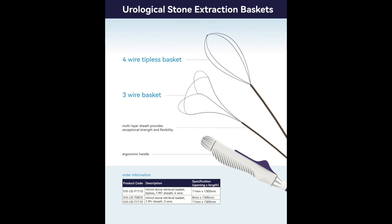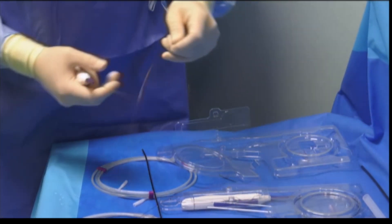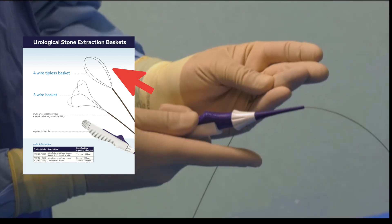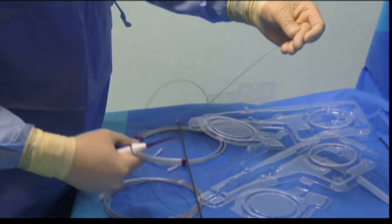To dislocate or remove bigger fragments, we can also use the stone retrieval devices known as baskets. There are two types of baskets: one type is the 1.9 French tipless nitinol basket, and the other type is a 1.9 French tipless 3-wire open-end nitinol basket.